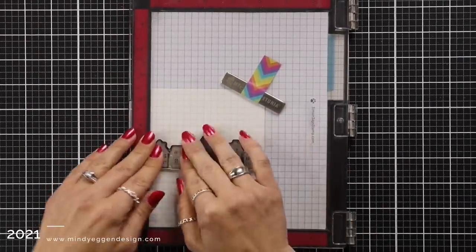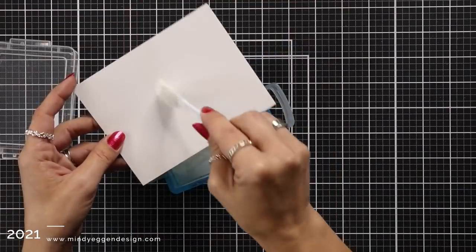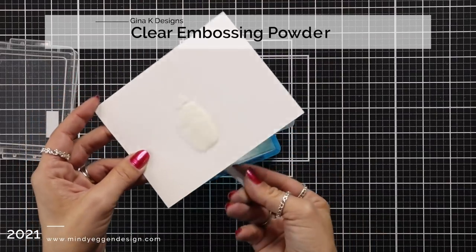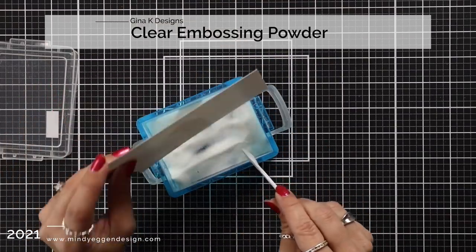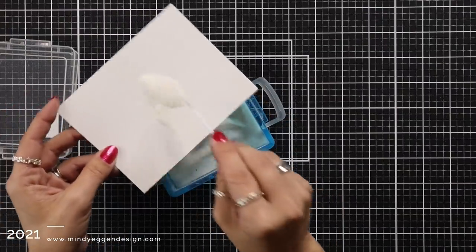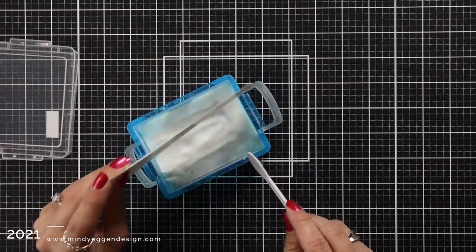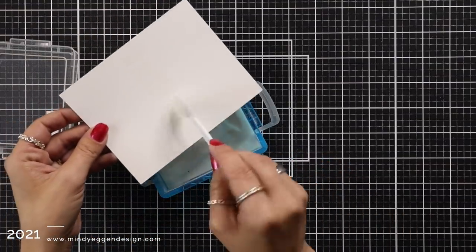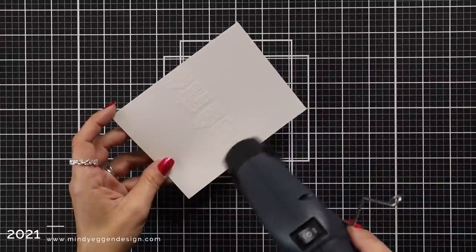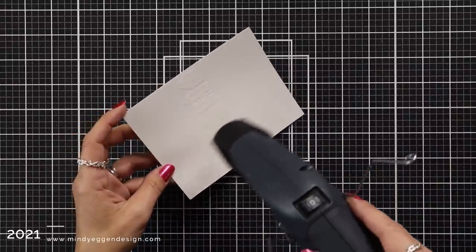Next I'm going to sprinkle on some clear embossing powder and that clear embossing powder is going to trap the white of the cardstock underneath. You could also use some white embossing powder, but I really like using clear embossing powder because then I can ensure I'm getting a beautiful white crisp image behind my scene. After I sprinkle on that embossing powder I'll tap off any of the excess, then bring my heat tool over to melt the embossing powder.